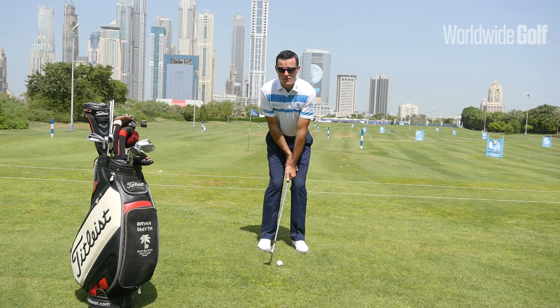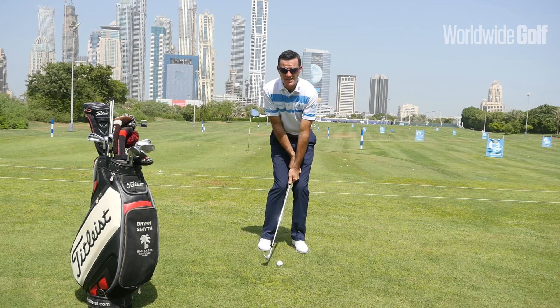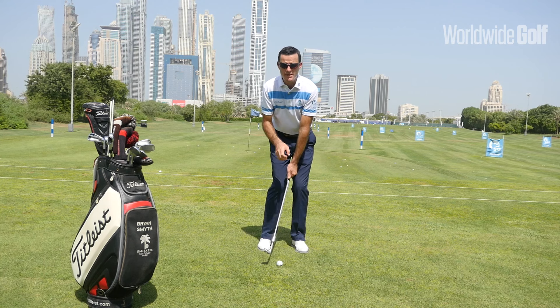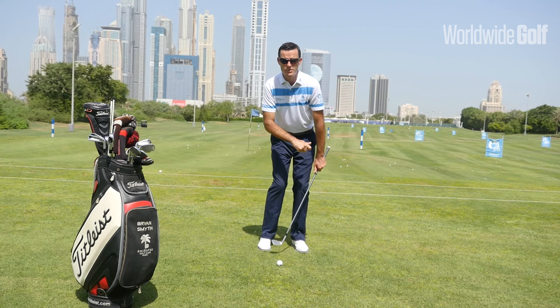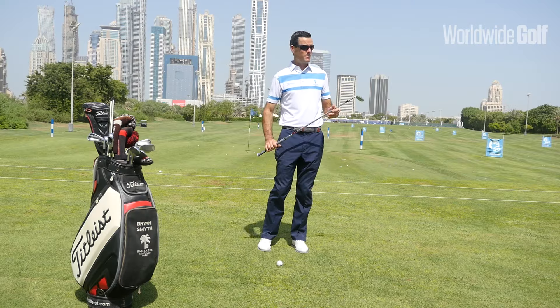From here I'm going to really focus on movements that give me a consistent arc and a consistent delivery back to the ball, which will bring my hands and wrists underneath my chest and allow me to maintain my balance dynamically — rather than having to make a compensation. So let's have a look and see what it looks like.